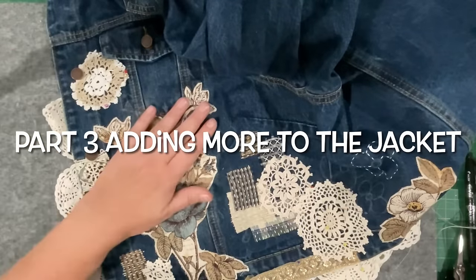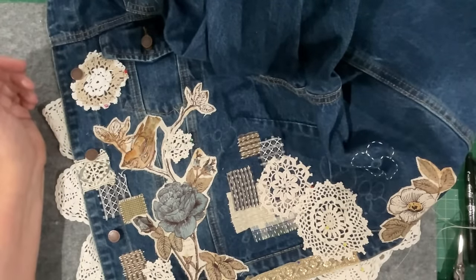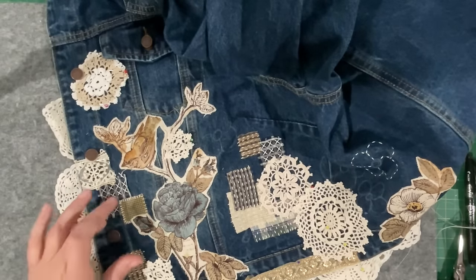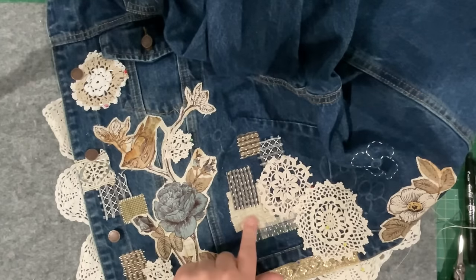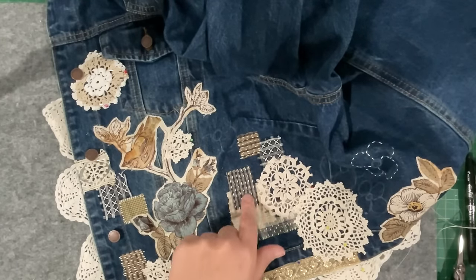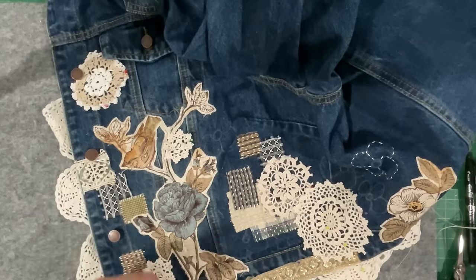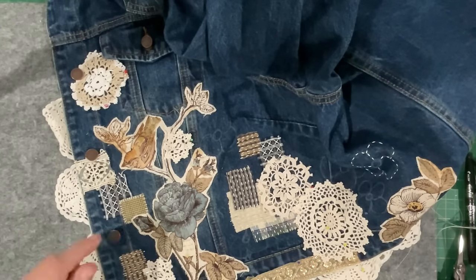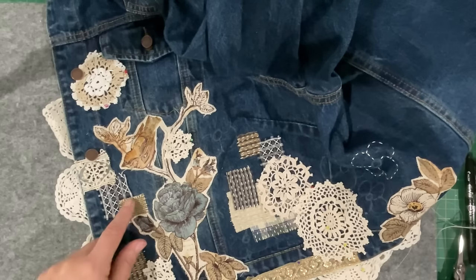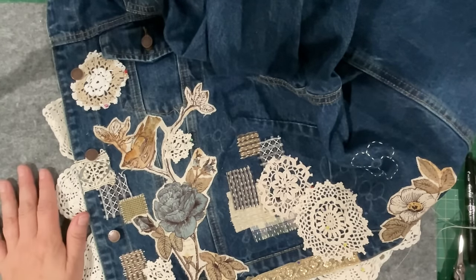Hello everyone, welcome back to my channel. Today I need to bring you up to speed with my jacket. In the last video I placed down the patches, and I've since stitched them with a combination of straight stitch rows, some cross stitches, and some whip stitch - just to mix it up a little bit and add more interest. The more you look the more you see is sort of what I want to create with this piece.